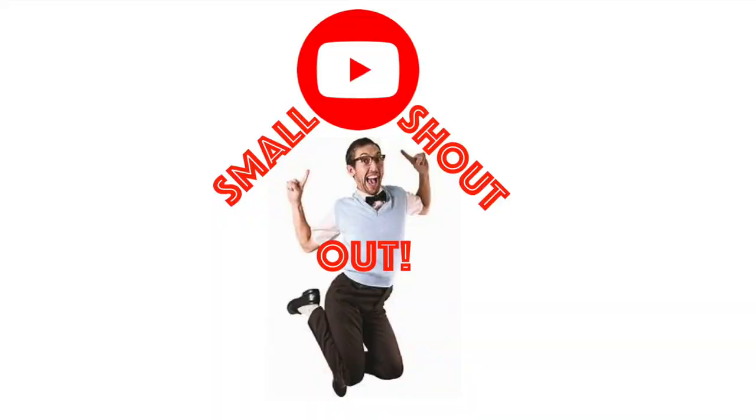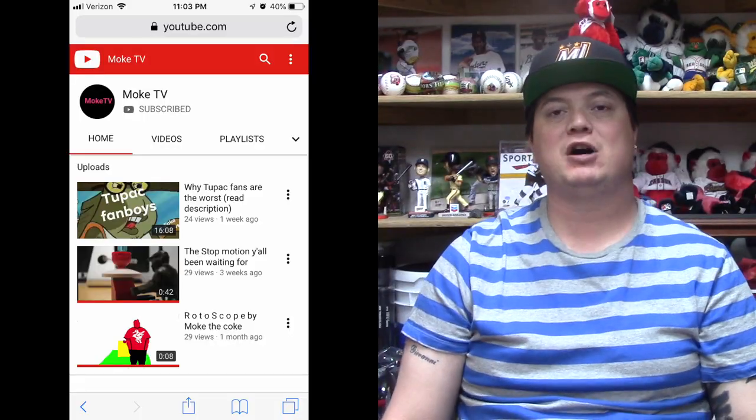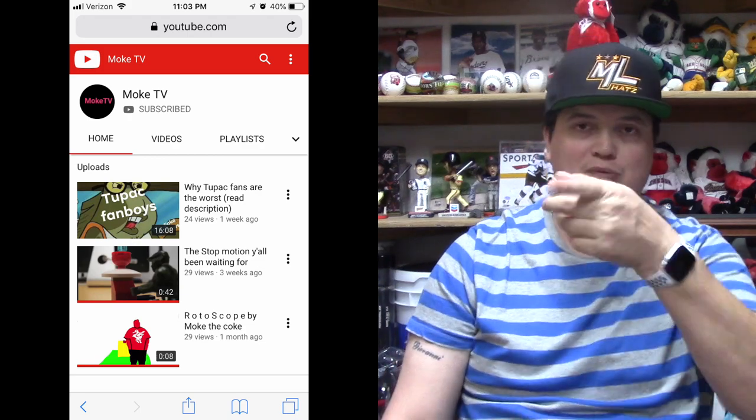But before we get started I have a small YouTuber shout out to do. The small YouTuber shout out goes to my buddy Michael Moll, M-O-L-L. If you guys could go check him out on YouTube, I'll provide his link down at the bottom and give him a subscribe — I would appreciate that.